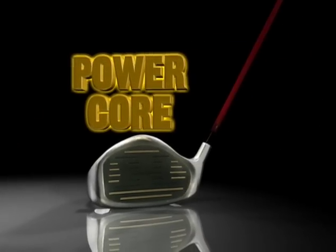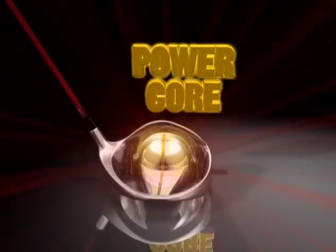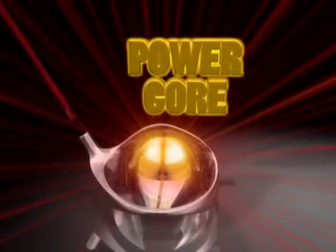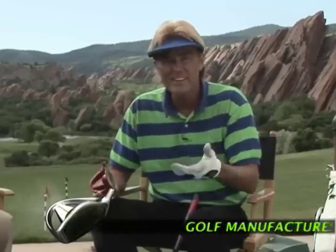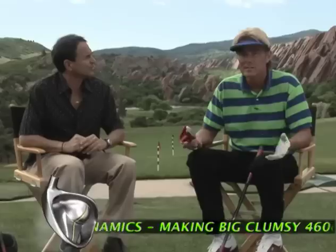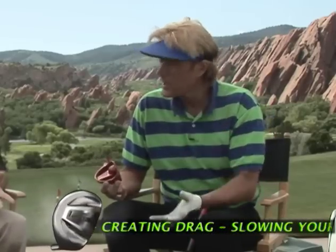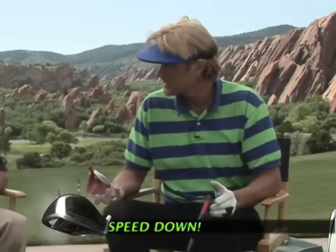The Hammer power core is what creates the smash factor. The smash factor is the force that you create with the face and the golf ball — it's the force coming off the head. Pow! These other drivers are like tin cans. They sound like clunkers when you hit them. They're empty — they're 460 CCs. There's nothing in them. The conventional club is 460 CCs of volume.